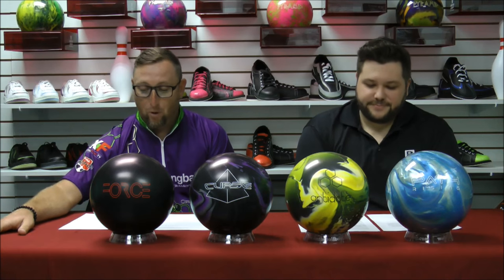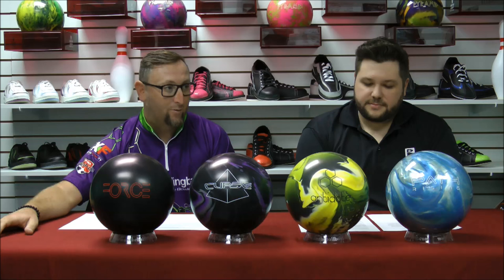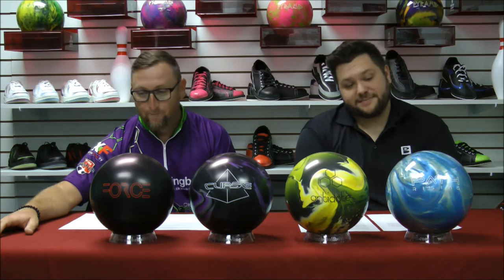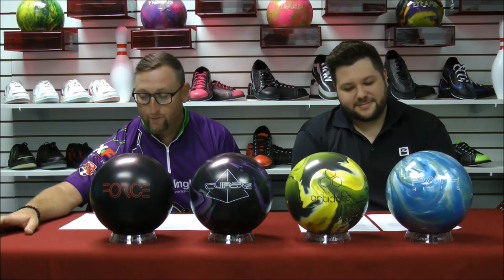Pyramid Bowling also has weekly giveaways on their Facebook page, and it will be stacked with all new bowling balls for the next few weeks. Head over to their page at Facebook.com/PyramidBowling for a chance to win.